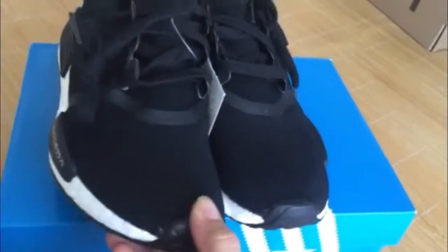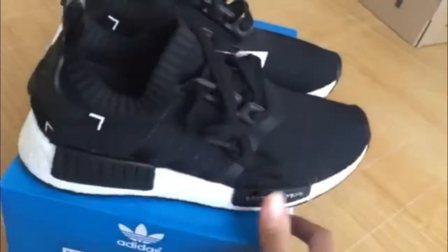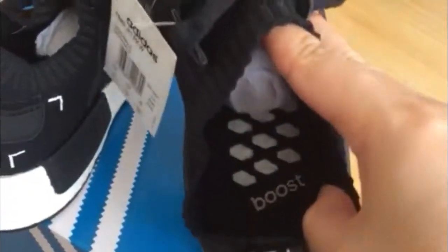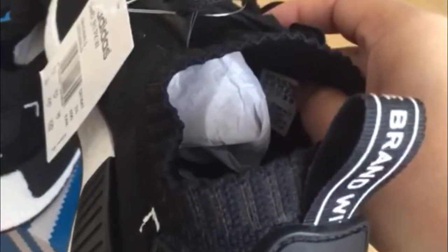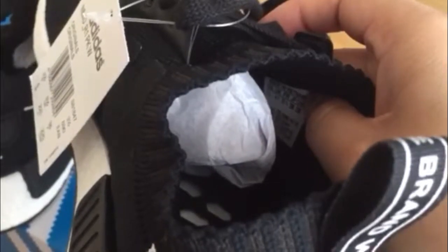Turn to the bottom of shoes and you can see it. More detail, look again. Turn to the insole and you can see it — we check the boost and the size label. More detail, look again.